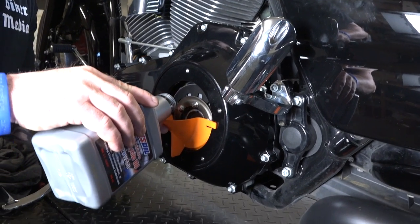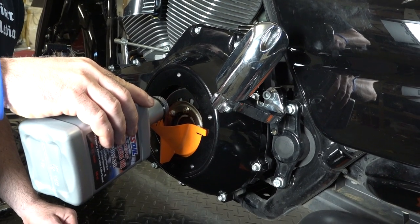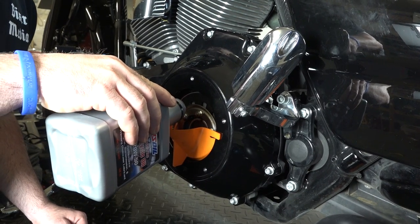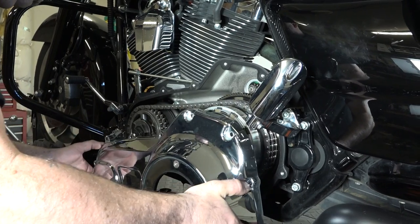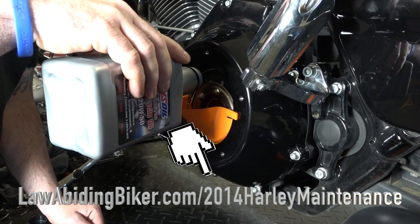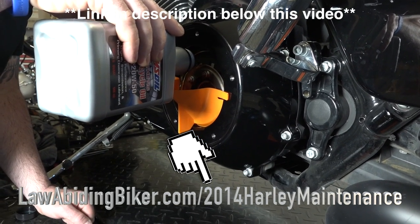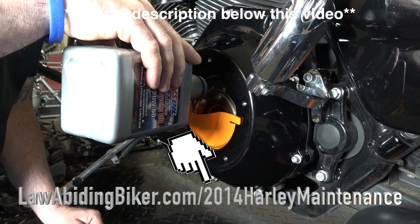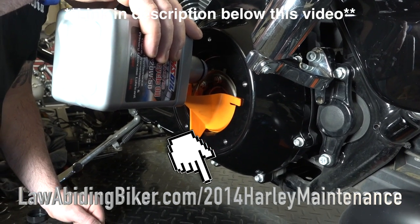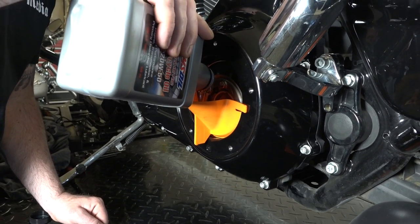We can fill the primary up with some oil. We're just filling the primary back up with a handy little filler funnel. Normally when you do your oil change, you're looking at 38 ounces to refill the primary because you're just doing it via the drain plug. Now when you remove your whole primary cover, you're dumping a lot more oil — you're getting everything out — so it calls for 45 ounces. We're replacing it with AMSOIL Synthetic 20/50. Don't forget to check out all our for-purchase videos at lawabidingbiker.com/buy-videos, including the Harley maintenance video.